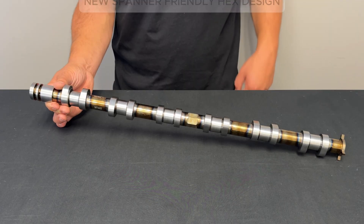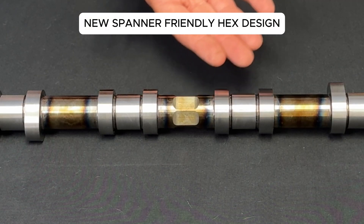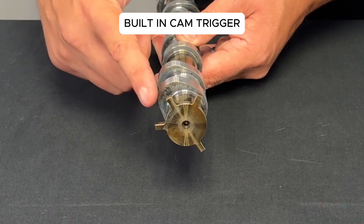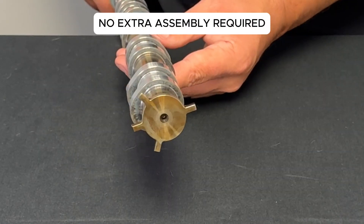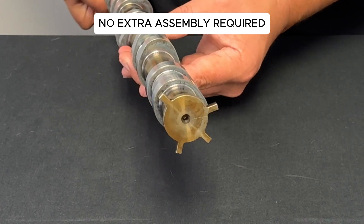Installation is now easier than ever. We've added a new hex feature so you can quickly set them up in the cylinder head and rotate them with a spanner. The cam trigger is now built directly into the camshaft, so no extra assembly is needed, making installation more seamless and less parts to fail.